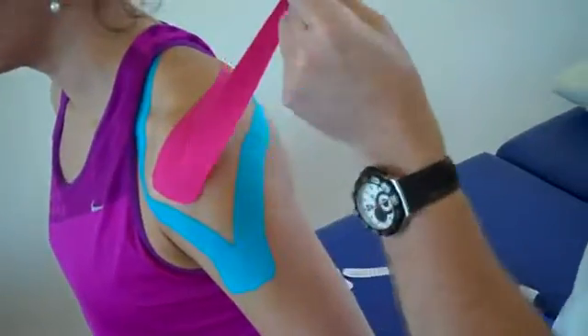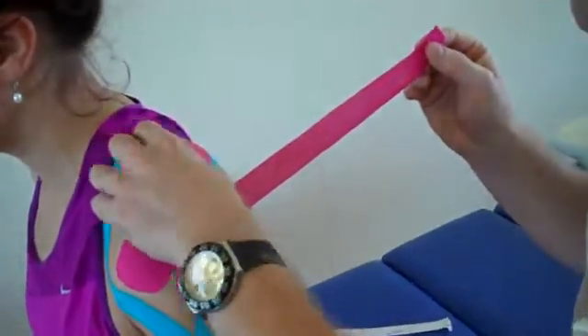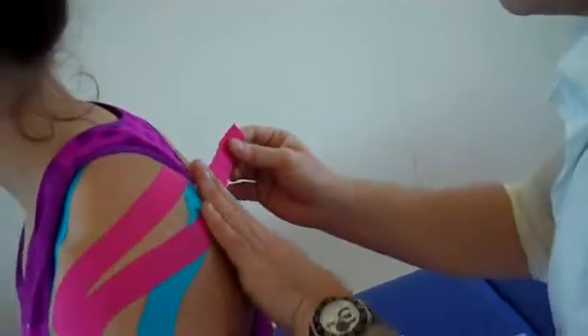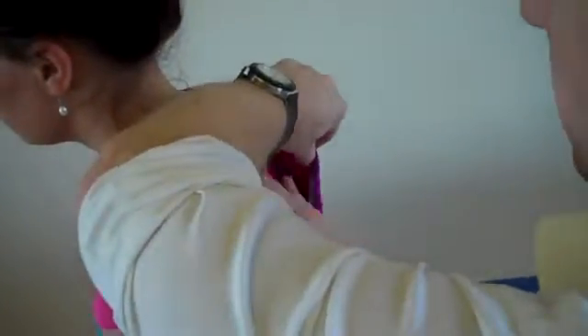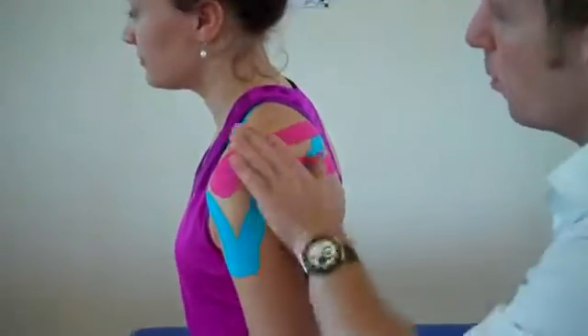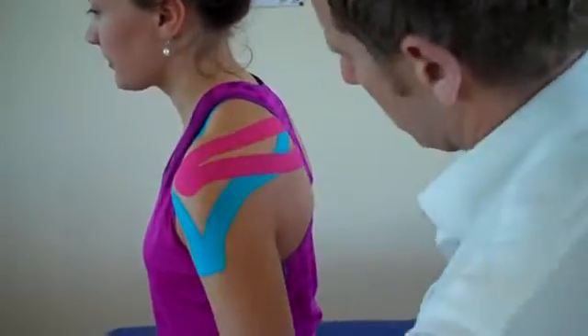For the second leg, remember there's no stretch on the ends. Apply 80% stretch, find the spine of the scapula, go slightly below that and feed that around. As I come round, just take the backing off. It's a little bit awkward with the top but we can manage it nicely — just feed that around. Using fingertips, warm up the tape and relax your arm.